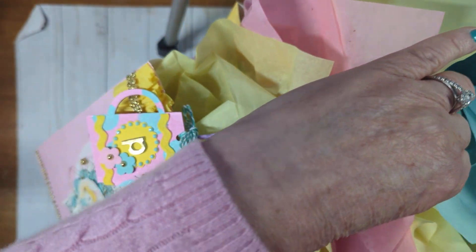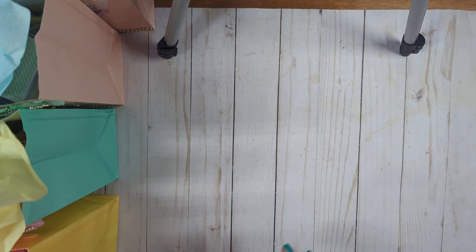Now I'm going to show you the third item we had to bring — a goodie bag for everyone. Mind you, I've made 12 of these. You can see all of it here; there's more on my table obviously, but they're all ready to go.